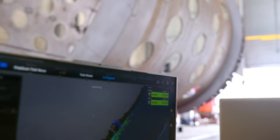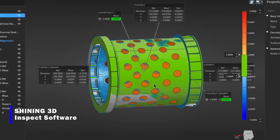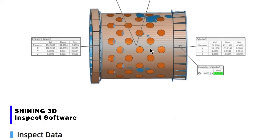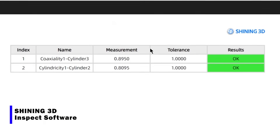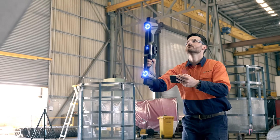I am the primary user of the scanner and its output data here at SteelStruct, and I'm very impressed by the Freescan TrackNova and the whole Shining 3D workflow. Other solutions that I've used in the past would have taken days to achieve the same task, and it now takes mere hours with the Freescan TrackNova.